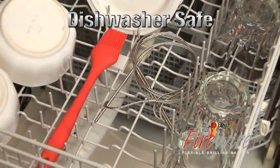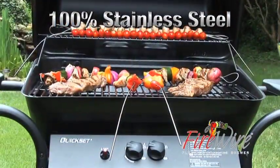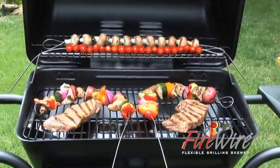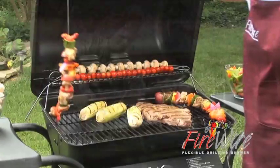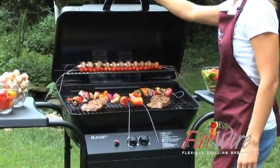Firewire is dishwasher safe, easy to clean up, virtually indestructible, and it won't rust because it's made of 100% stainless steel. Firewire replaces so many cooking tools — it takes the load off the cook and puts the fun back in cooking on the grill.